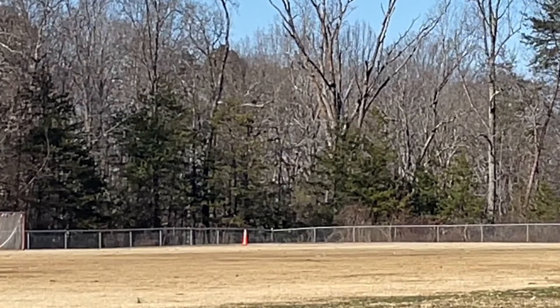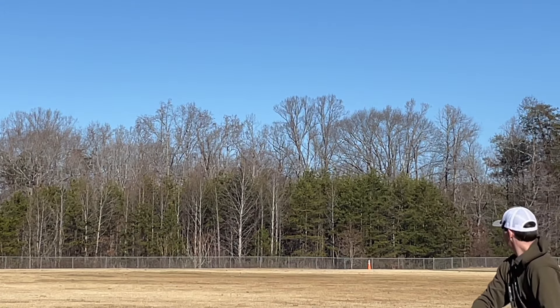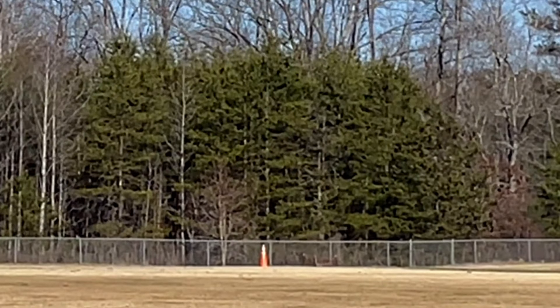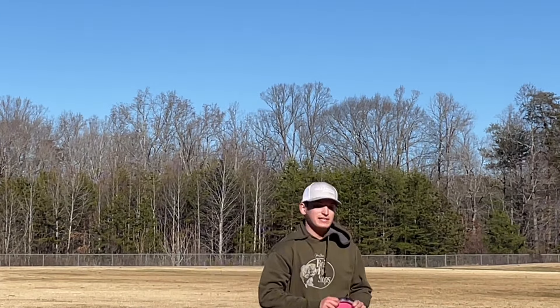Look at that. Holy crap. Just barely hit the fence on that. It's like a low-line laser beam.